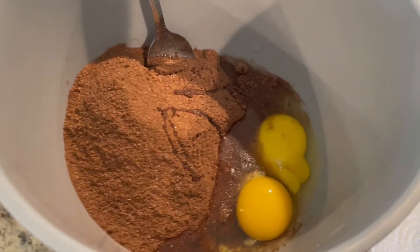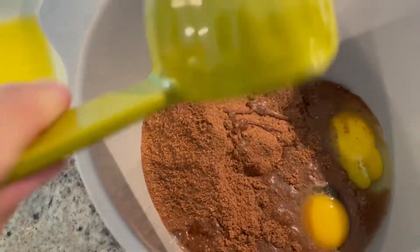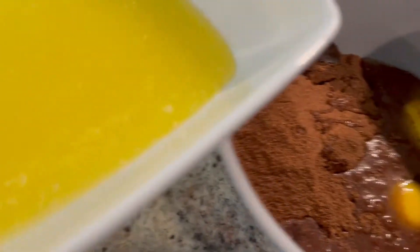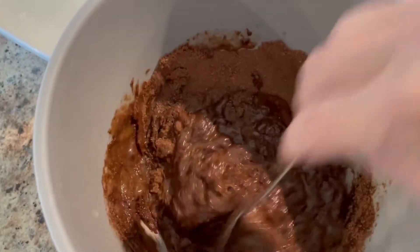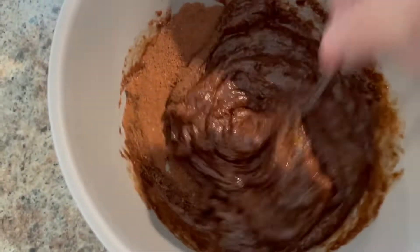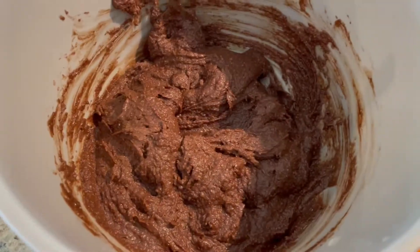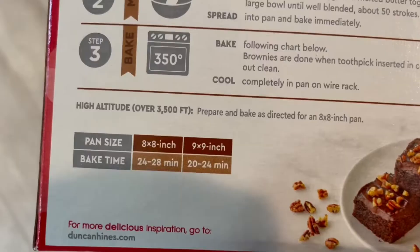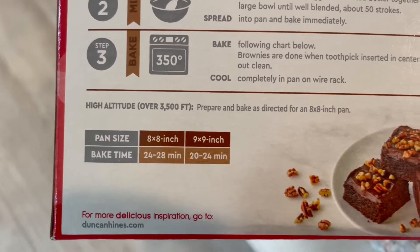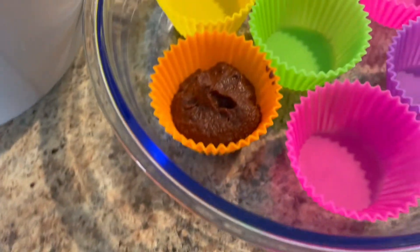Add the two eggs, then the water — a third cup — and six tablespoons of butter. Once it's all mixed up, add it to your pan or your cupcake liners. It doesn't have a cupcake mold bake time listed, so I'll probably put it at 20 minutes and check it at that point.